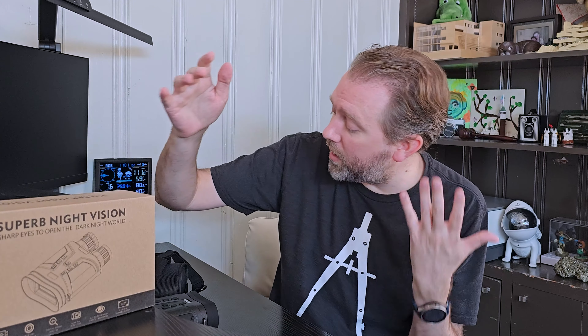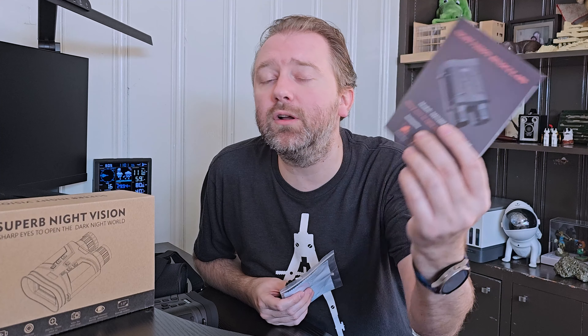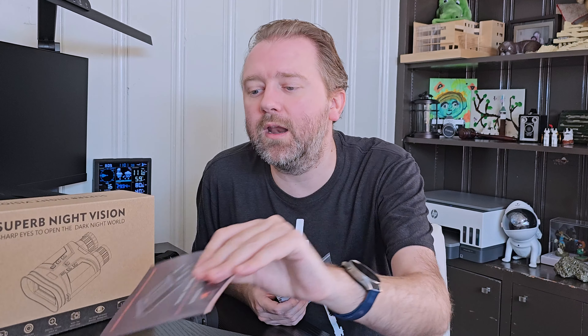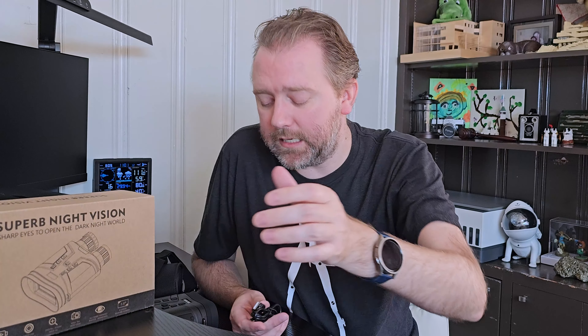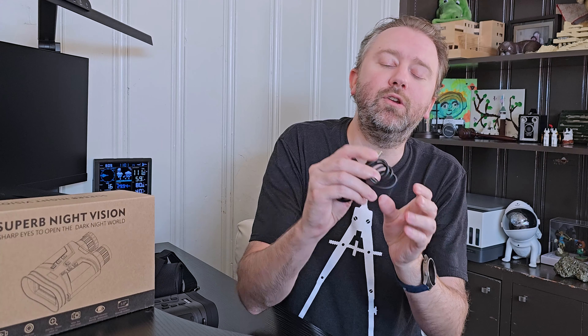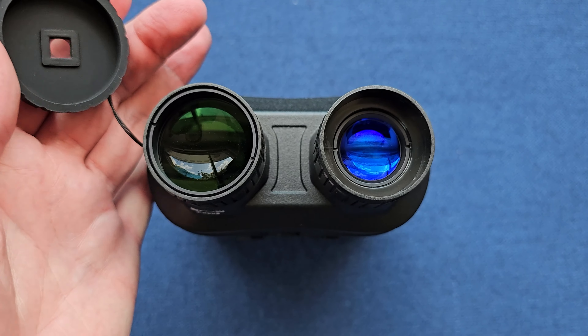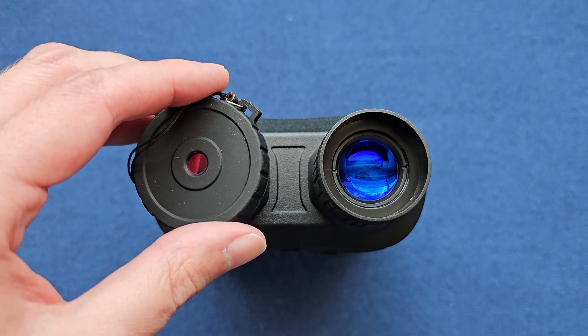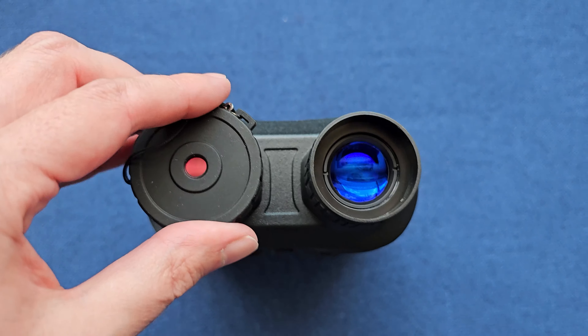It is a pair of night vision binoculars. So this is the box that it comes in. Once you open it up, you're naturally going to get a little user manual. We're going to cover a lot of the features right here in the video. You are going to get a little cleansing cloth to keep the lens nice and clean. Then you're going to get a USB to USB Type-C cable, which you'll utilize to charge up the battery in the binoculars.